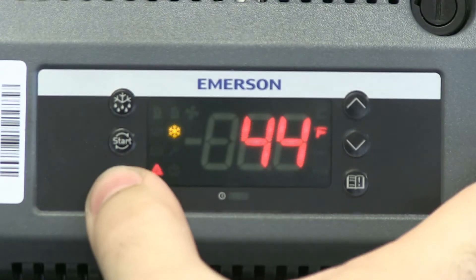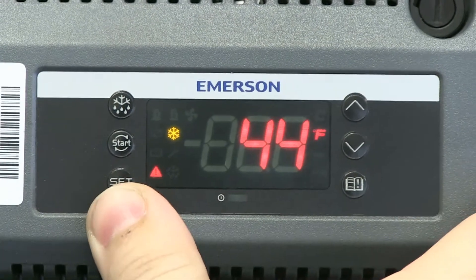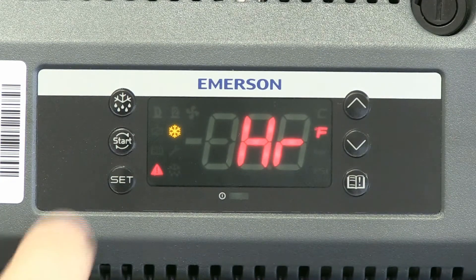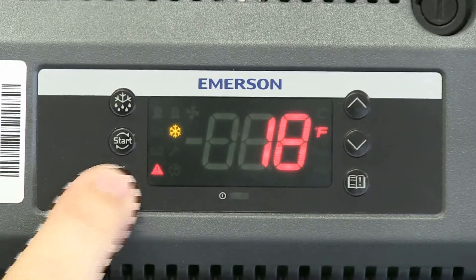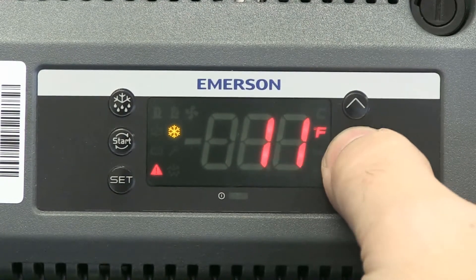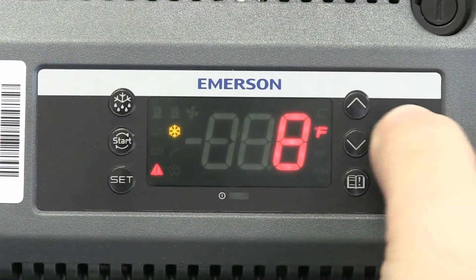Hit SET and this allows you to set the minutes of the hour. I'll go ahead and set that to 44. Hit the SET button to accept it and it'll move to the hour. I'm going to hit SET. You'll notice here this has 18 — this clock is in 24-hour mode, or what some people call military time.